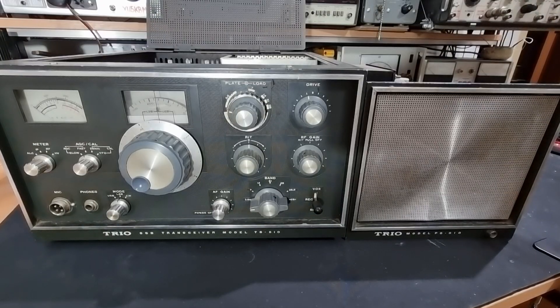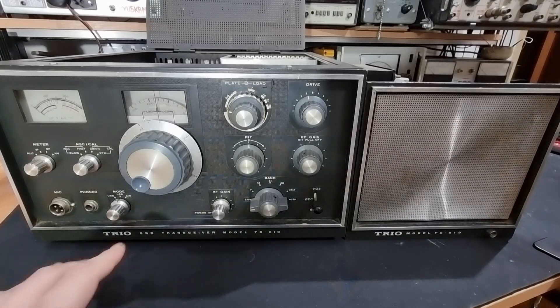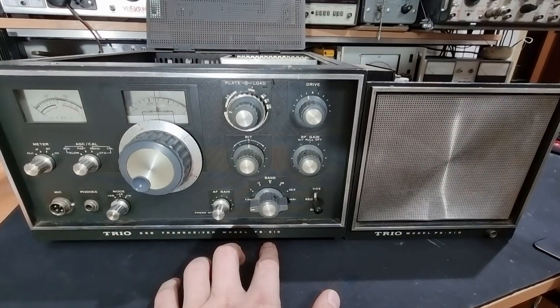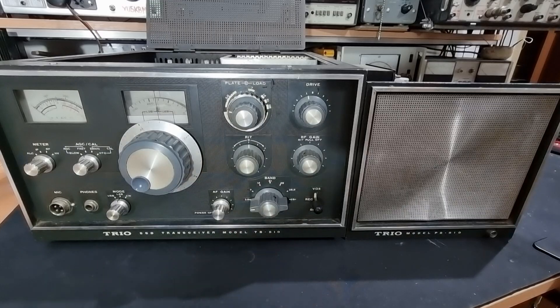Hello everybody. Yankee Uniform 5 Kilo Bravo Mike here. Today on my bench we have a very, very old transceiver — it is Kenwood, or previously known as Trio, transceiver model TS-510. This radio was produced from 1968 to about 1970s and it is one of the first TS transceivers that came from Kenwood.